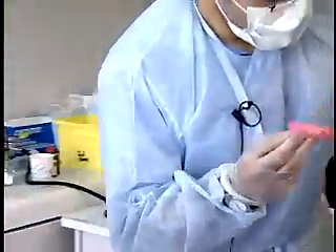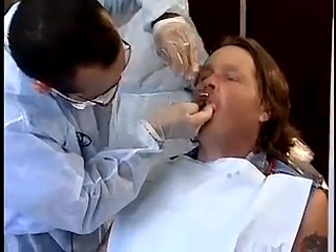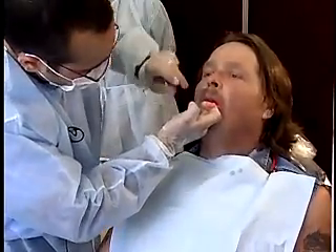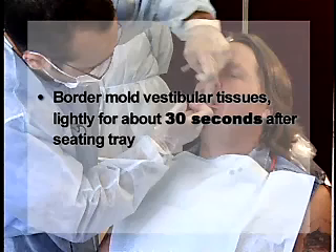Place the tray in the patient's mouth and instruct him to perform movements such as sucking a finger or pursing the lips. The vestibular tissues may be briefly and lightly border molded for about 30 seconds after the tray has been seated.